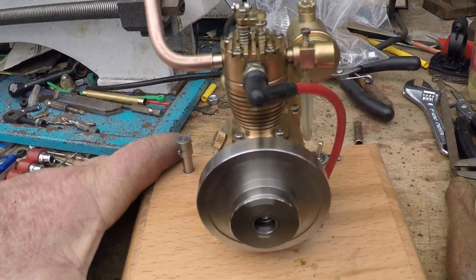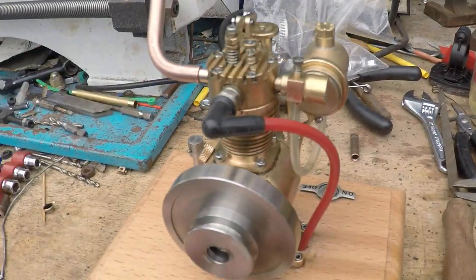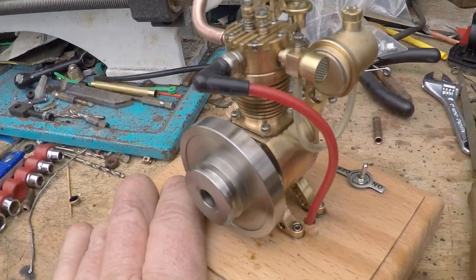I'm just running one of these little engines, hitting this, running on shellite, 50 to 1 synthetic oil.